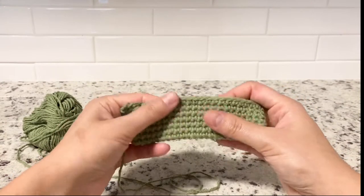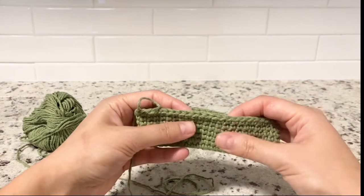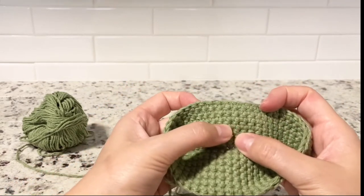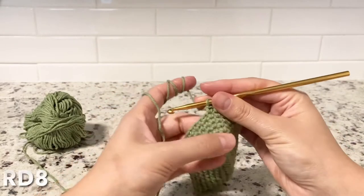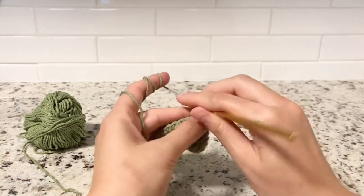At the end of round seven, you can see your single crochet stitches, and inside you can see those straight small stitches — that tells you that's the inside of the bag. Round eight: I'm not going to do a slip stitch again, I'm just going to keep going from here.